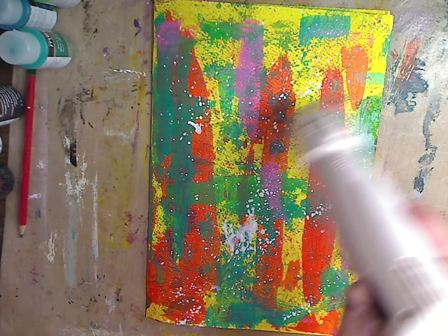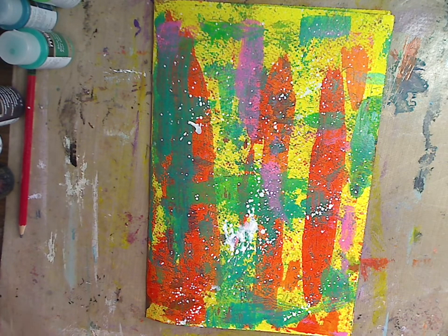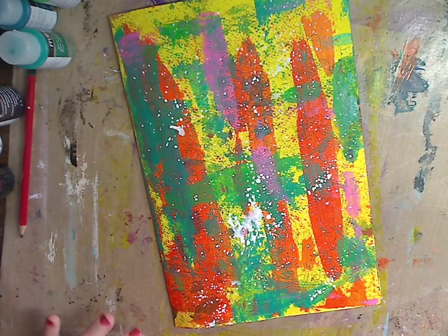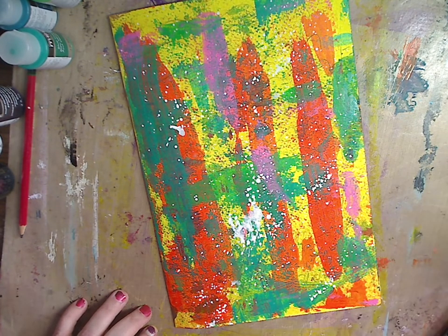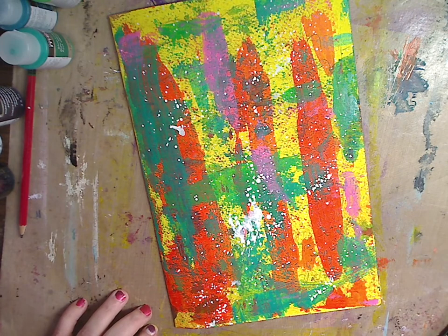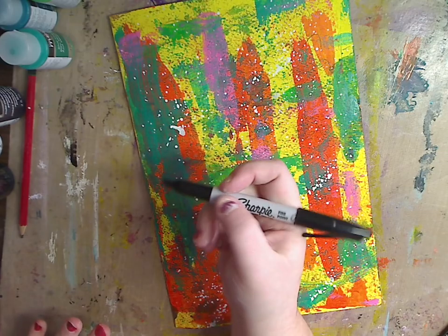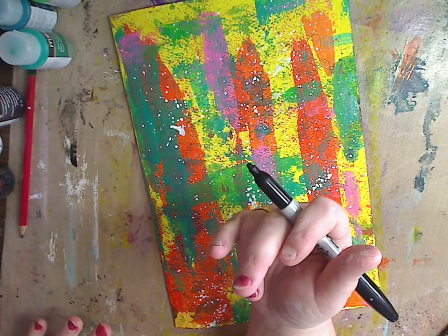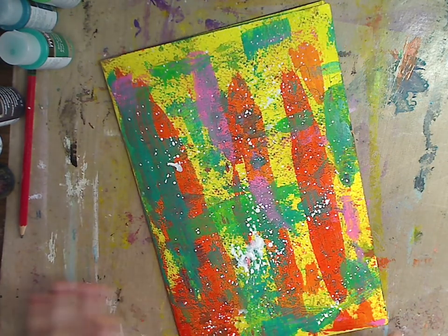One of my favorite markers is these Pit pens — they're from Faber-Castell, the bigger markers, and I love them. They write all over this. But Sharpies work just as good and come in all kinds of colors. Because Sharpies — if you don't know — are alcohol inks, so they're alcohol markers. Bic markers are as well. You can also just use black paint or a regular pen.